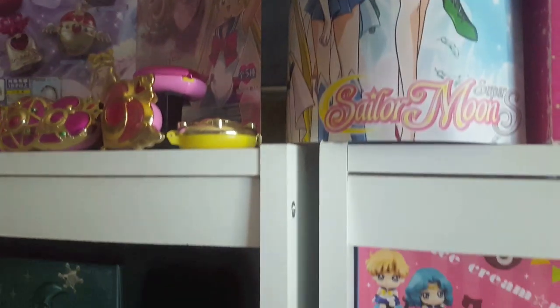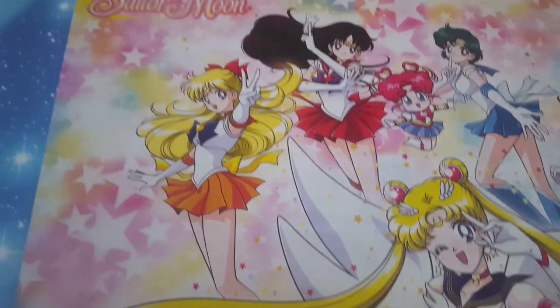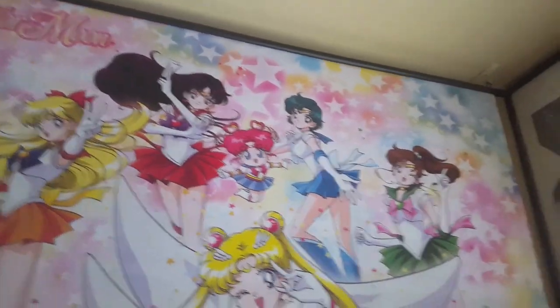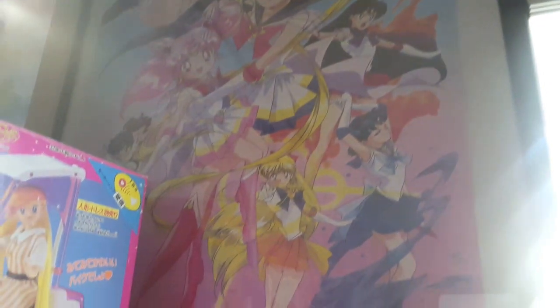The way I set it up was I had the gashapons in front of the actual poster boards, so that way it's a good way to show the history of Sailor Moon's merchandise. Right there's a poster that came out from Viz Media, and next to it is more wall scrolls. Marco's artwork is absolutely phenomenal, so if you have the chance to get his artwork — whether it be a wall scroll, photo, whatever — go ahead and take advantage of it. Right there's a framed photo of the Super S season.